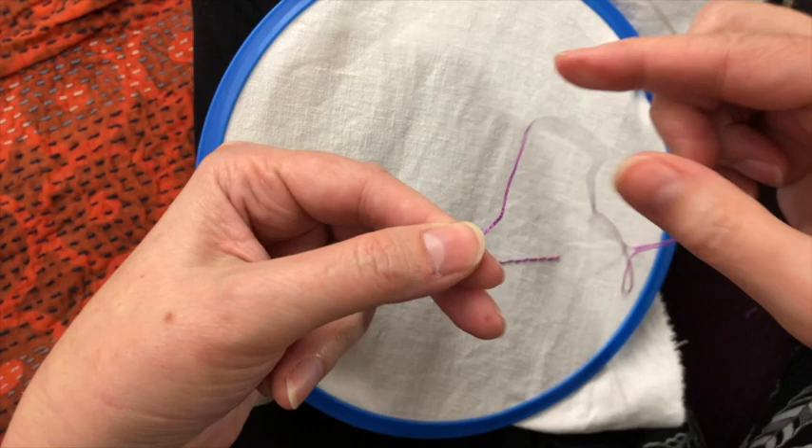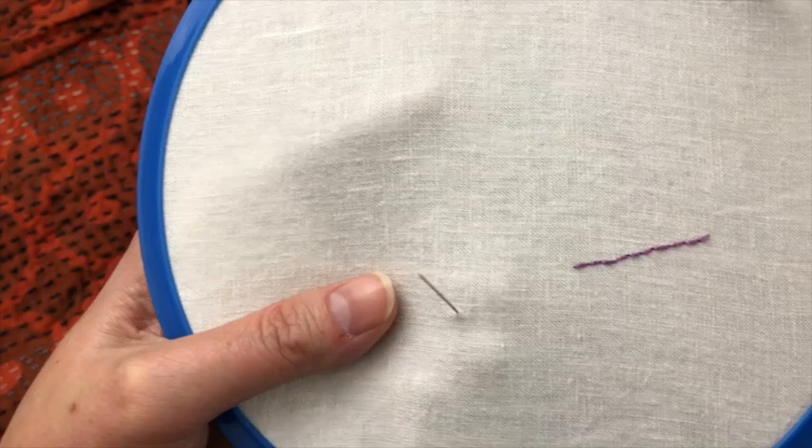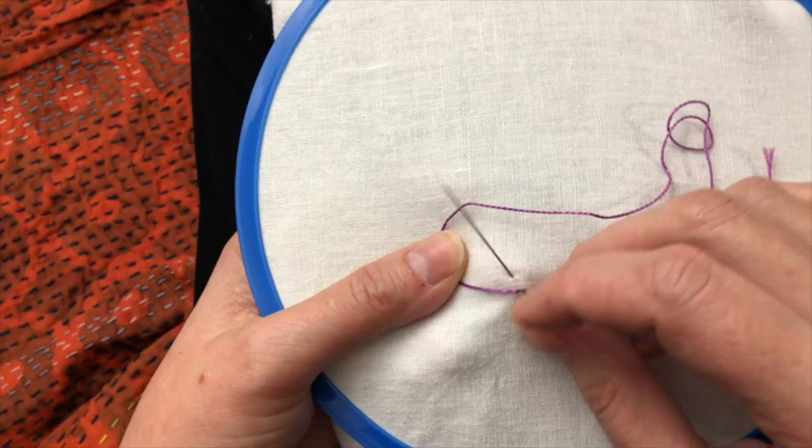The next stitch I want to show you is a simple chain stitch. I start again with a knot where I loop it around and have just enough of a knot to keep it from pulling through, and then I'm going to bring my needle up, loop the thread around, put my needle down right next to where it started, tip it up.